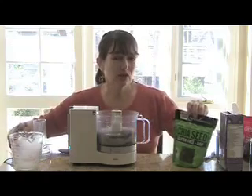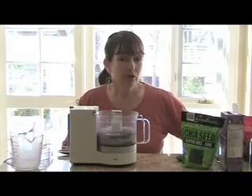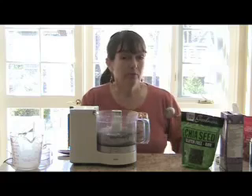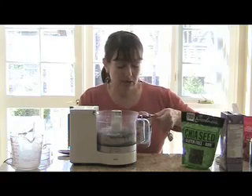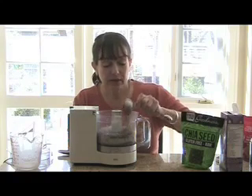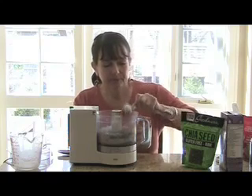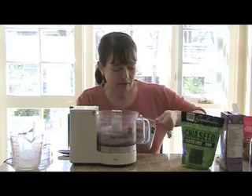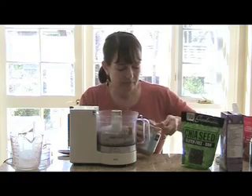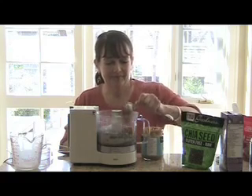Chia, as soon as it starts to get wet, it makes everything really thick — we're relying on that. But not only that, we're going to use almond butter. I love almond butter. Peanut butter works really well in this recipe, too, and it's not quite as pricey as almond butter. Use whatever you like. I'm going to put in four tablespoons of almond butter.